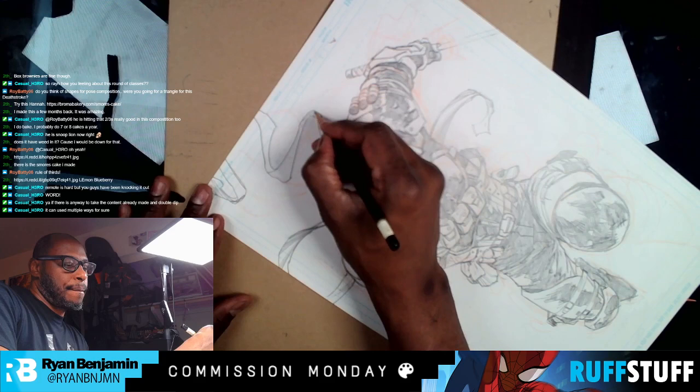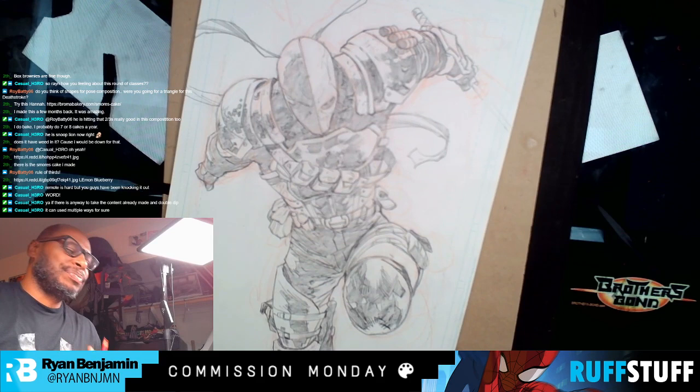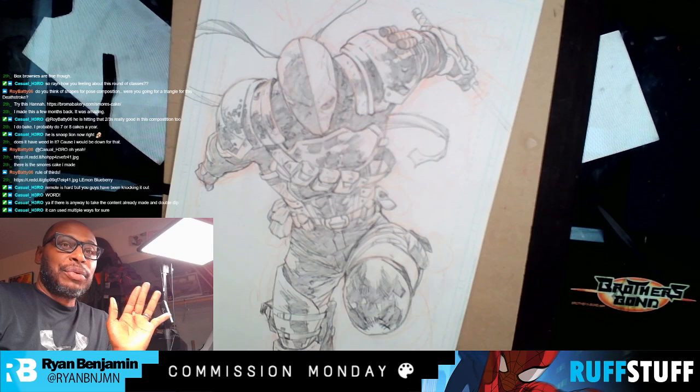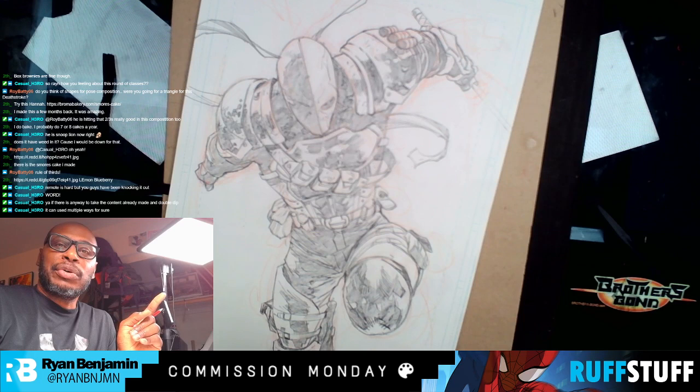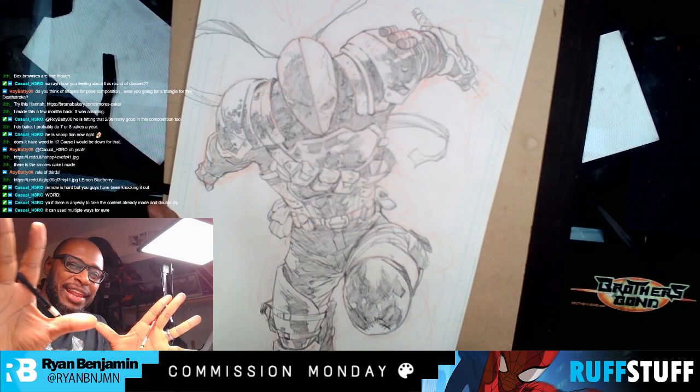Roy asks: do you think of shapes for pose composition? Were you going for a triangle for this Deathstroke? Honestly, when I'm doing my layouts, I feel more than anything. You know, like Bruce Lee said, it's like a finger pointing away to the moon. And then he's going to slap your hands and say, don't concentrate on the finger or you will miss all that heavenly glory.